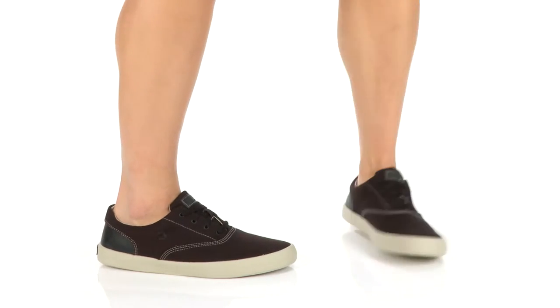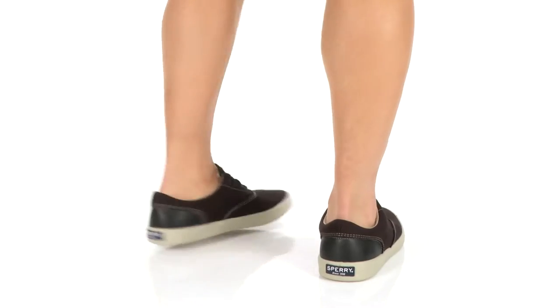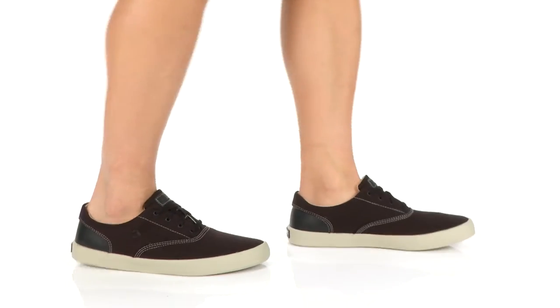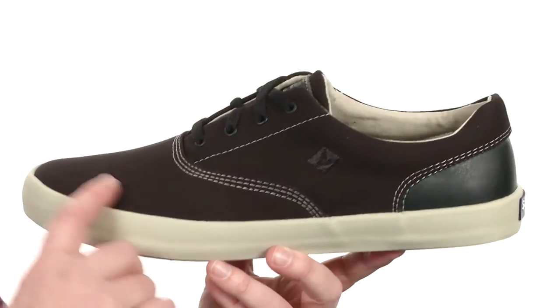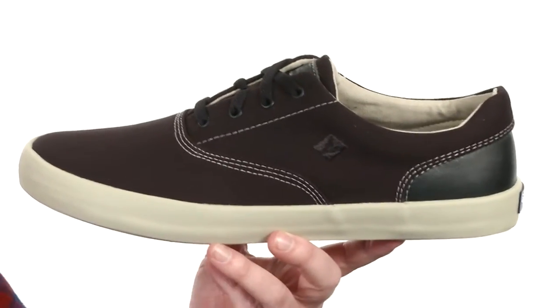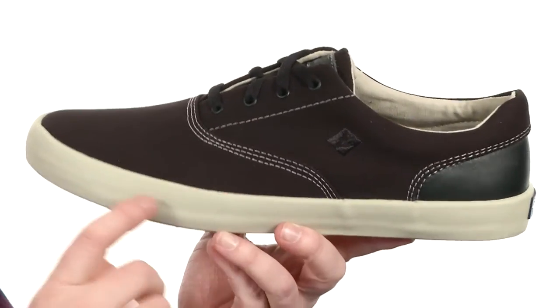Hey, what's going on guys, my name is Joe and this is the Wahoo CVO Herringbone from Sperry. These shoes have a cool and casual vibe. They're made with a durable, lightweight canvas on the upper, with a little bit of leather back there around the heel, and a hand-sewn construction.